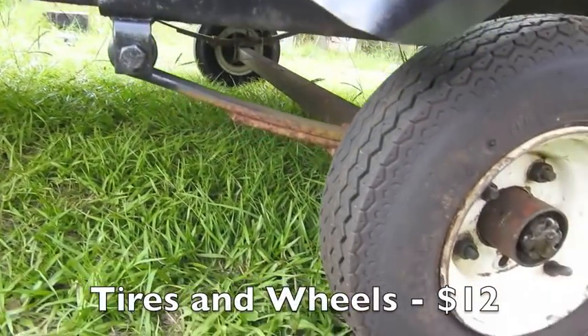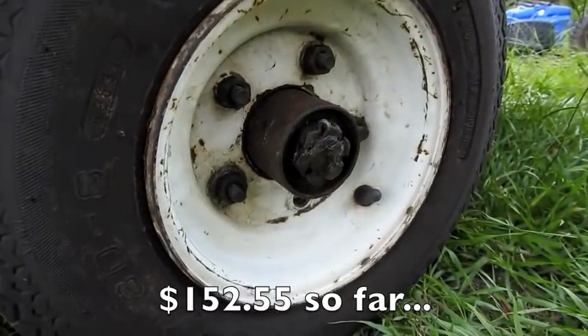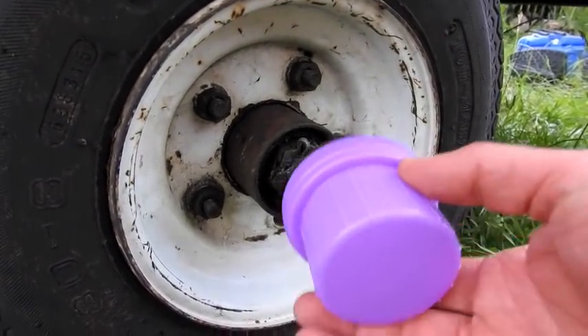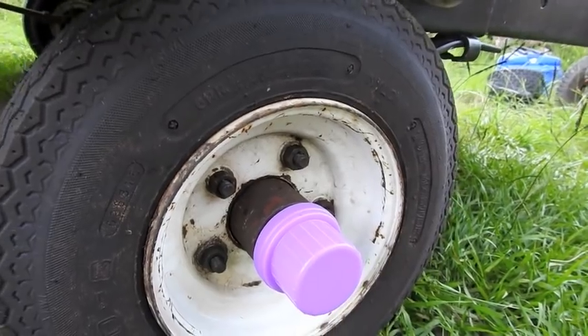As far as tires and wheels go, $12 for both — these tires are just like brand new. As for the dust cap, I believe it's an older, oddball size that'll be hard to find. I found some online but haven't ordered them yet. Temporarily, this cap came off a laundry detergent bottle and it actually fits pretty good. I might wrap some silicone around it until we get the real ones ordered.